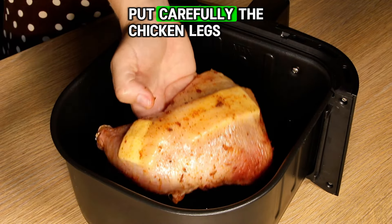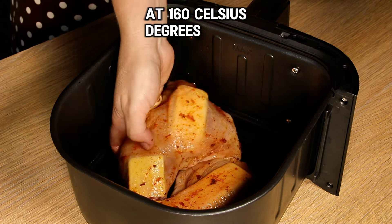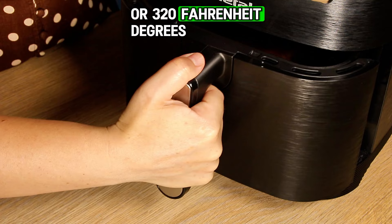Now put the chicken legs carefully in the air fryer and let them cook for 20 minutes at 160 Celsius degrees, or 320 Fahrenheit degrees.